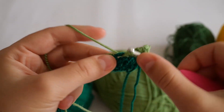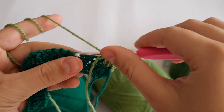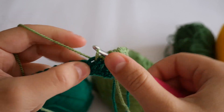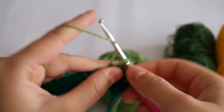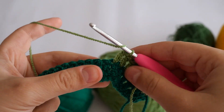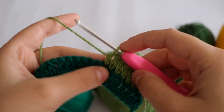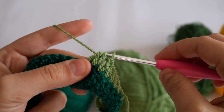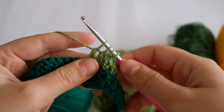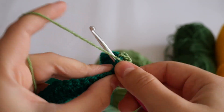Go through that loop, make sure you have both loops in, grab the yarn and make a double crochet. Now drop the darker green tail and continue hiding only the lighter one because we'll need it later. Make eight more double crochets in the next eight stitches, dropping the tail when needed to weave it in later.